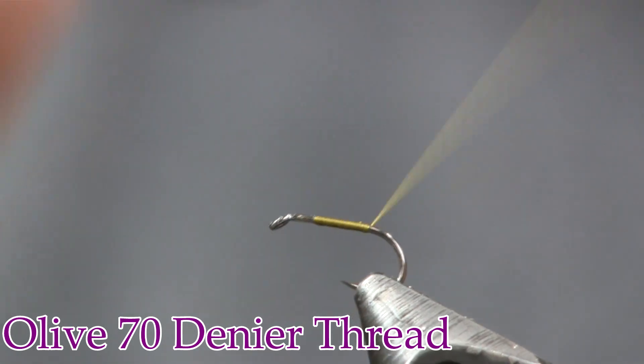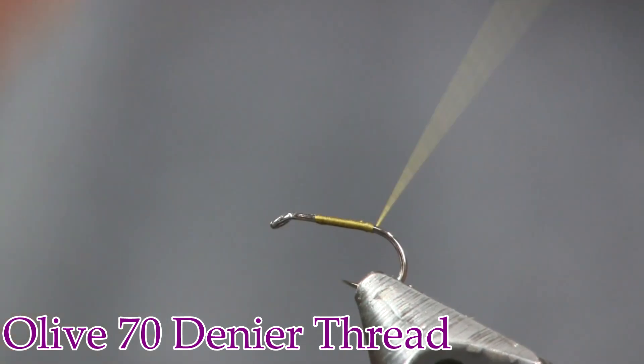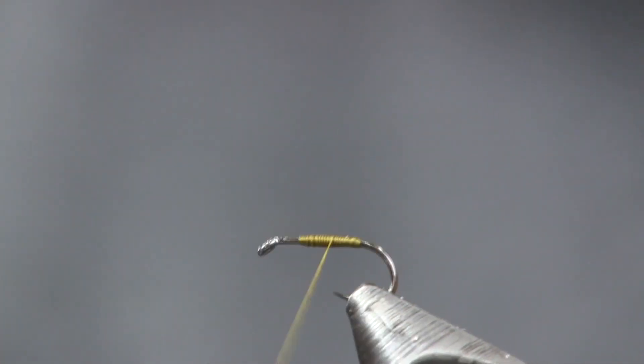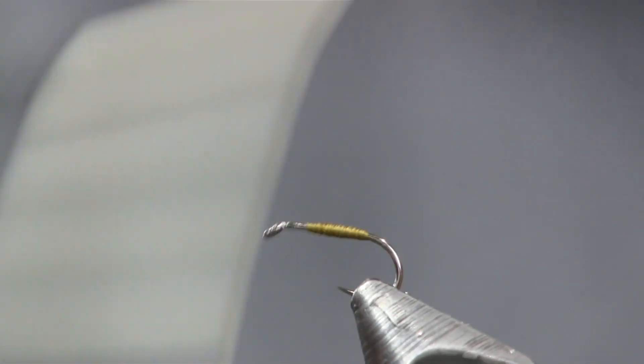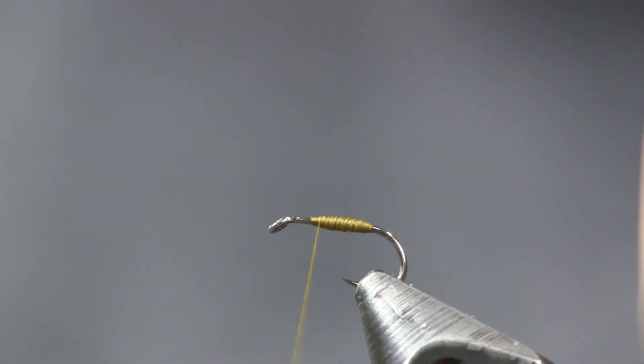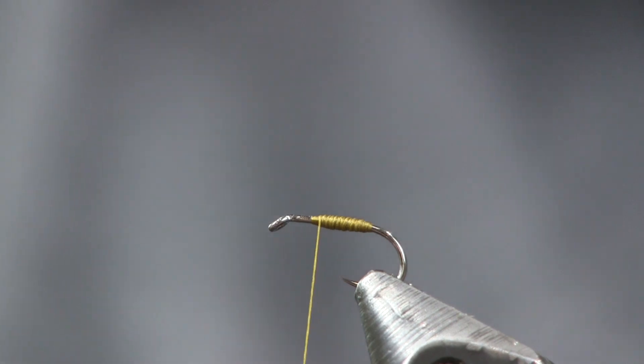We're just going to get the thread started on there, then wrap it back to about where the barb would be on the hook, and then wrap it back forward. This is a super easy one to tie. We're just going to cover up and make a little bit of body — what we're really doing here is changing the color of the hook shank. I don't want to get it real big. See how I changed the color of the hook shank — made it olive.